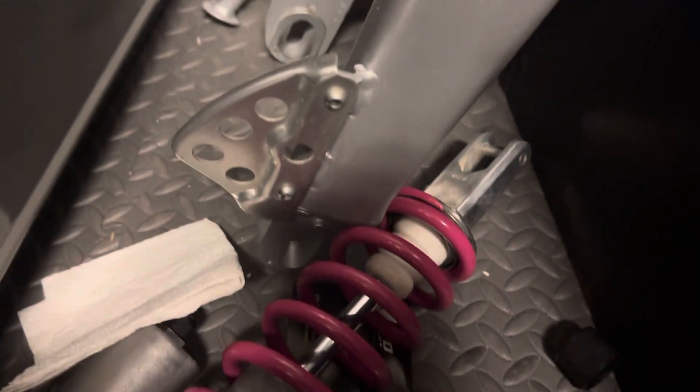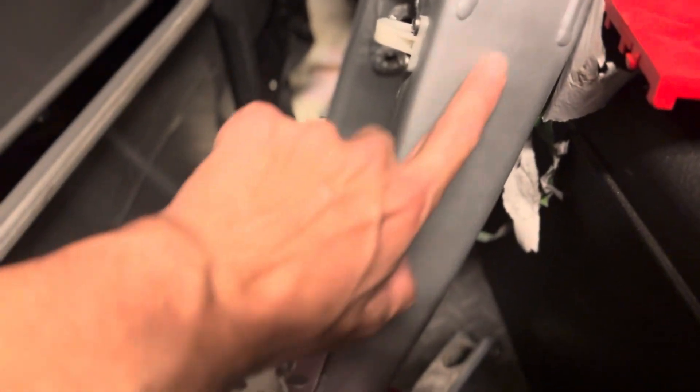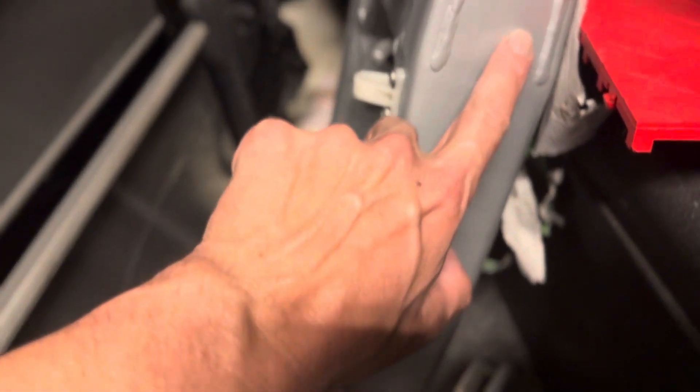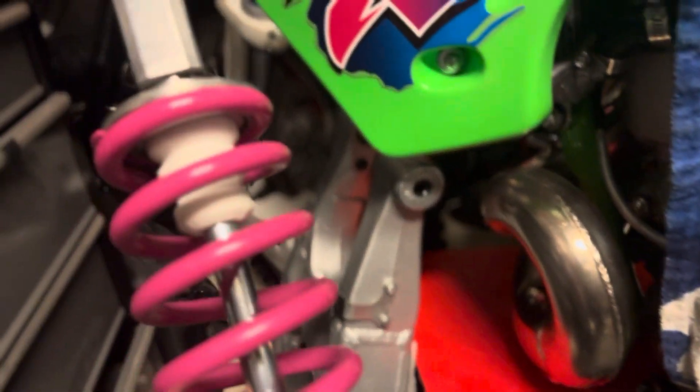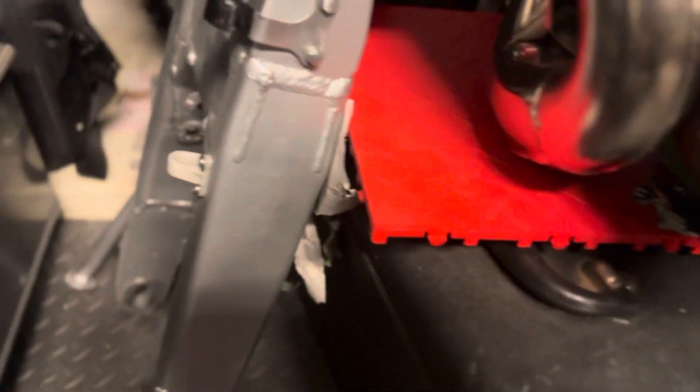We also got the swing arms done. I'm going to clear coat these as well. I left a little bit of residue from the old stickers — after I clear coat this and it's on the bike, I'm going to put the Delta Box stickers back on, and that tiny bit of residue will tell me exactly where they were placed. Also put a new shock bumper on the shock for the WR, so that's looking pretty good.